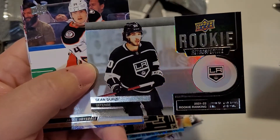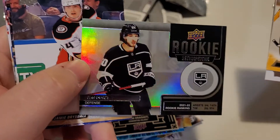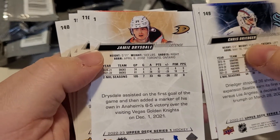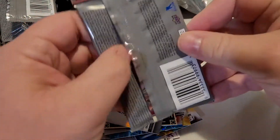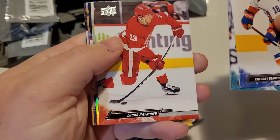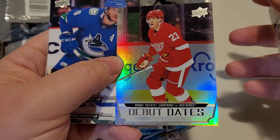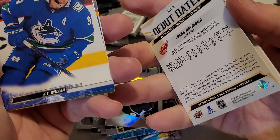Oh what's this — that's pretty cool, Rookie Retrospective! They really overdid the rainbow foil in the background of most of the inserts. I wonder if there's a French card in here as well — no, doesn't look like it, just seemed like an awful lot of cards in that pack. Okay let's see — oh what's this? Debut Dates — Lightning versus Red Wings. Lucas Raymond Debut Date. They really overdid the foil cards this year.